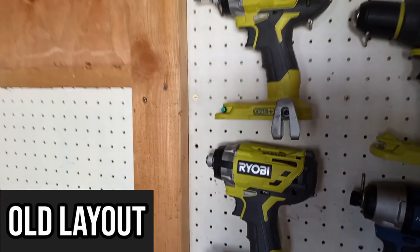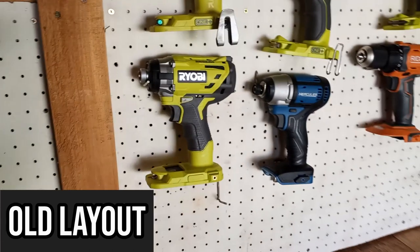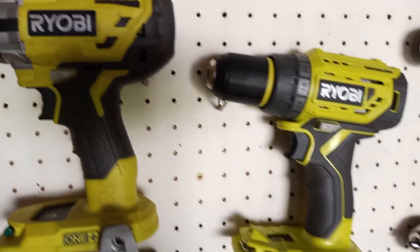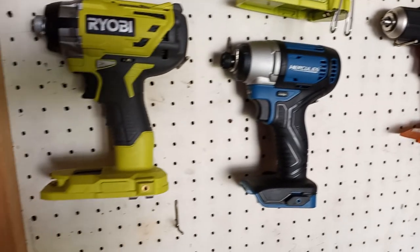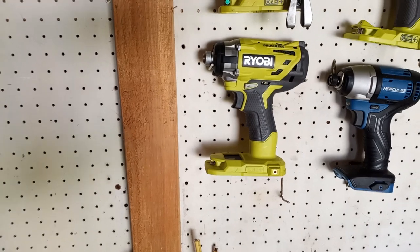Before, what I used to do was use a pegboard in my shed with peg hooks. That's how I hung up all my drills, nail guns, and staplers. They work great — there's nothing wrong with the standard way of hanging up your tools — but why not try and change it up, right?